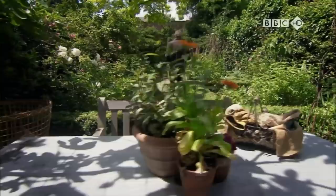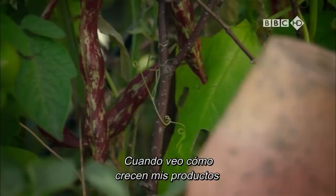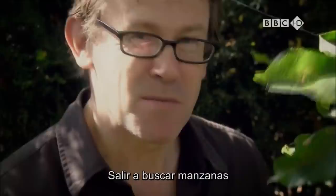I love growing my own veg. And I know it may sound a bit odd, but you can get very attached to what you grow. As I see my produce developing, I just can't help but think about how I'm going to cook it. No matter how small my garden is, I have to have an apple tree. There's something about going out and picking your own apples that's appealed to me ever since I was a kid.